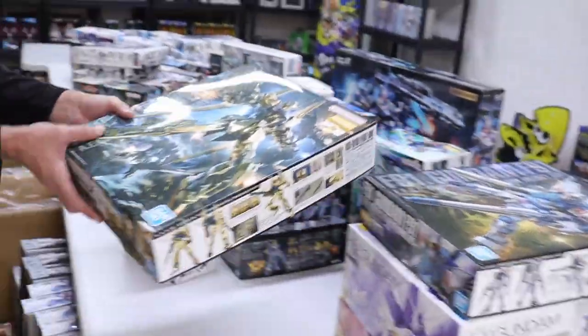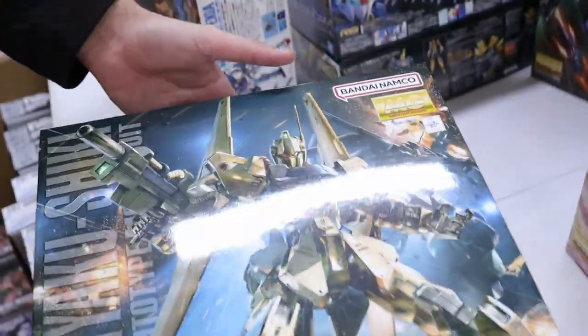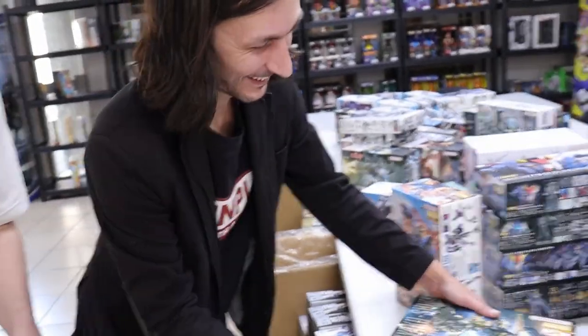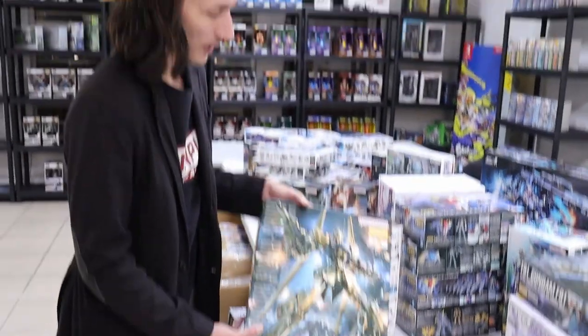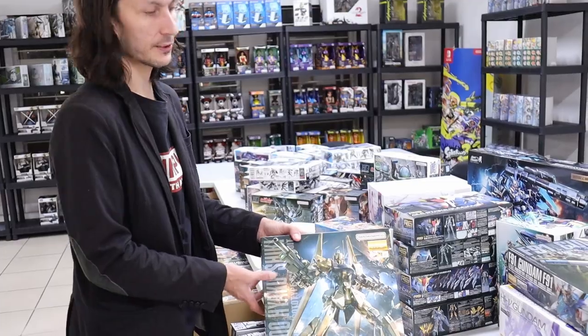And now for one of the best mobile suit designs ever made and one of the best Master Grades ever made — Yakushiki! I just want to blind everybody for a second. I love the Yakushiki. I just can't stress how much you should have one, especially with the new Zeta around the corner — you want a Yakushiki because they're buddies.